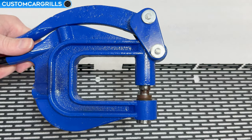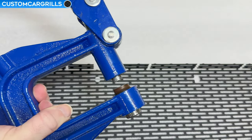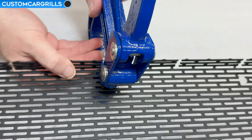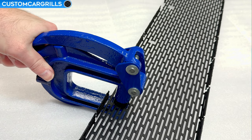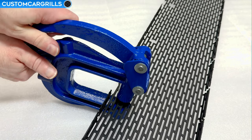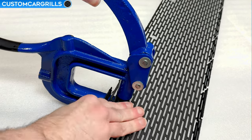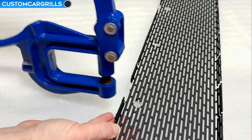For the last cutout, I'll use this hand punch pre-installed with the 7/16th inch tooling. Just line up the center of the punch with the center of the silver marker hole. Then it's just a matter of applying enough pressure to perforate the mesh with the tool. This does require a little bit of grip strength, but the mechanical advantage of the tool should be enough for most materials. I tested this hole as well, and the LED was a perfect fit.